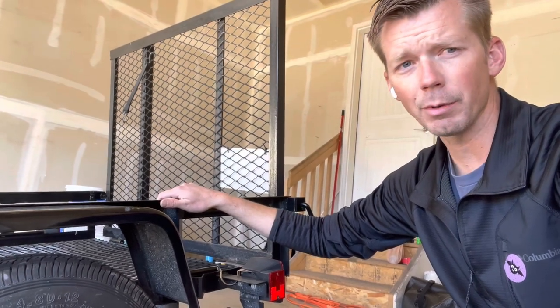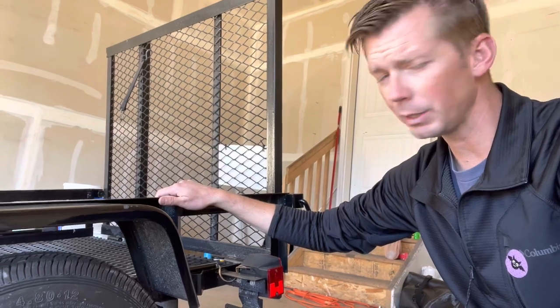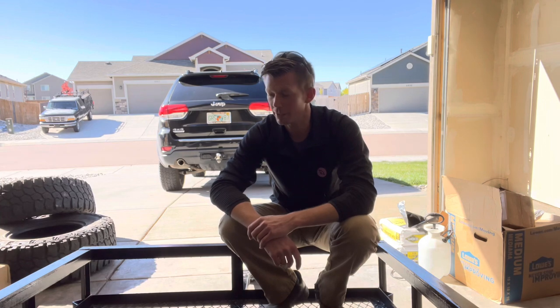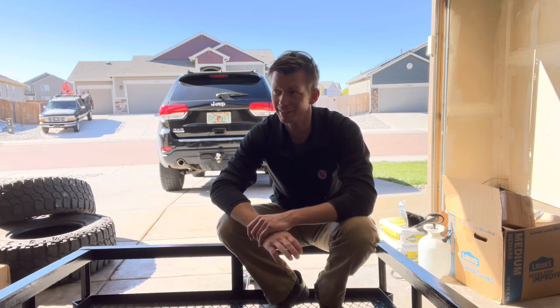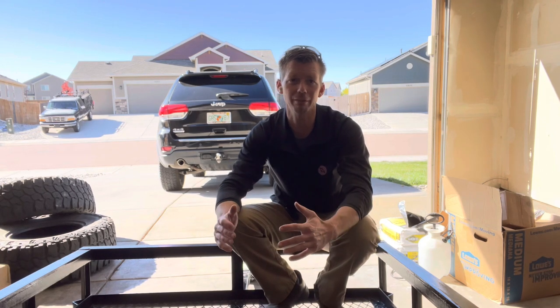We're going to install this cambered axle that we picked up, and we'll deal with that later. Also, if you've watched one of my recent videos, you'll know that I own a lot of tire spoons now — probably like six or seven tire spoons. But guess what? I don't have any of them in Colorado.